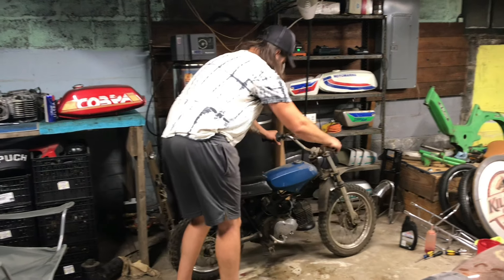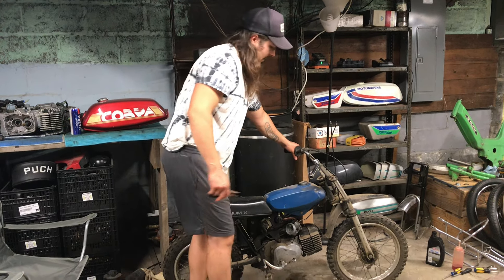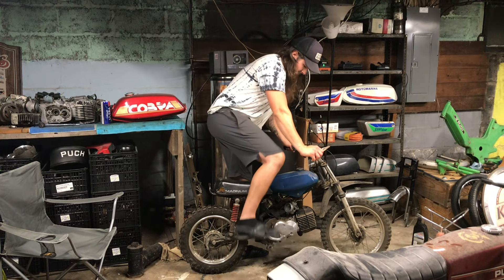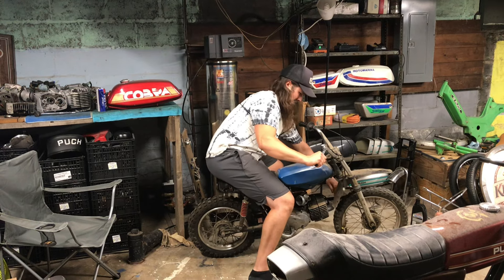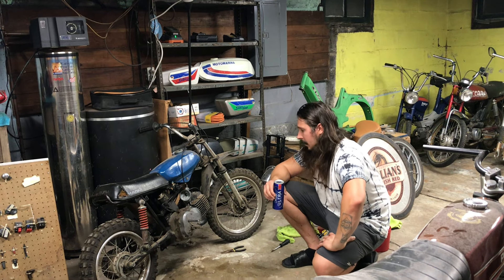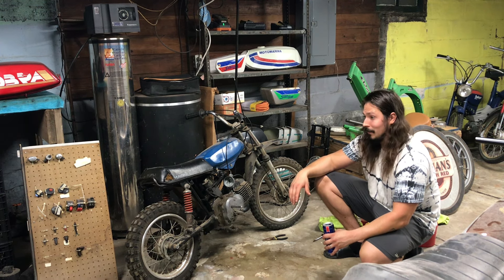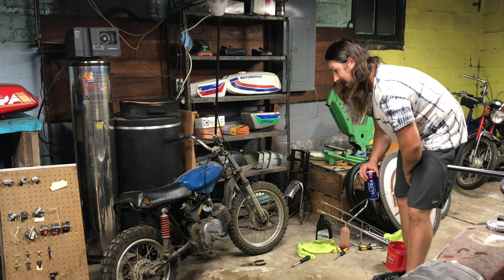All righty, so we got her started for a second, but I decided to change the spark plug and put the correct — or closer to correct — spark plug in it, so we'll see if it actually starts a little better. Let's give her a try. Yeah, she was alive and well after putting that new spark plug in. It's safe to say she starts right up.